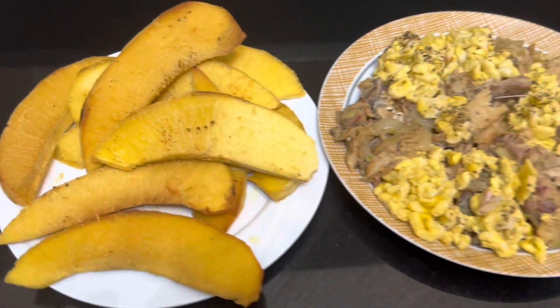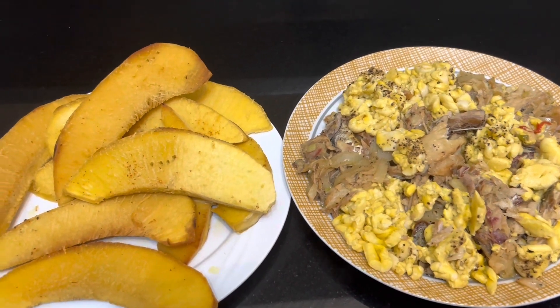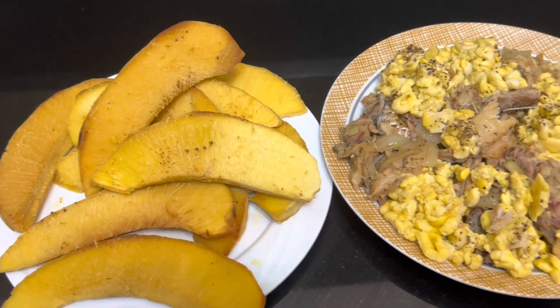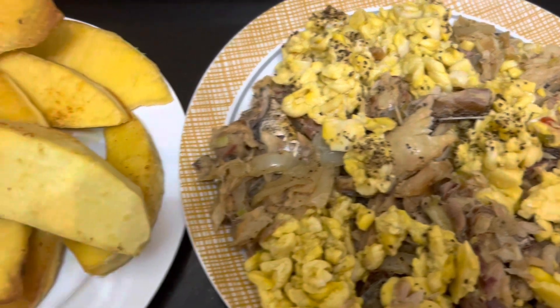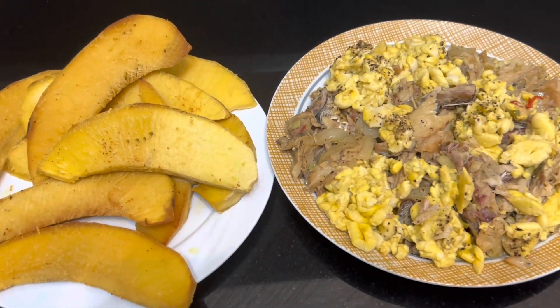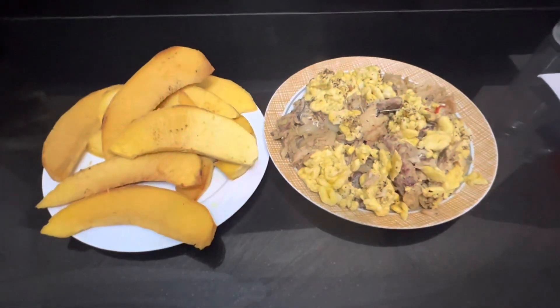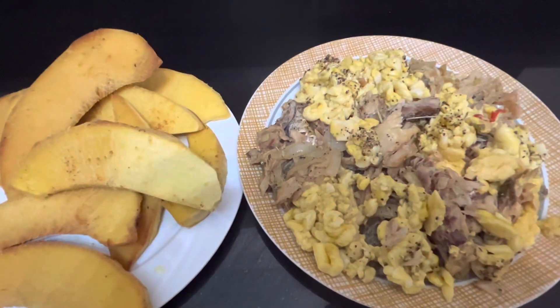So as you can see, what you have here now is ackee, saltfish, salt mackerel, and fried roast breadfruit. Look at it there — looking delicious. I had some earlier on and it was so enjoyable. I enjoyed it immensely.